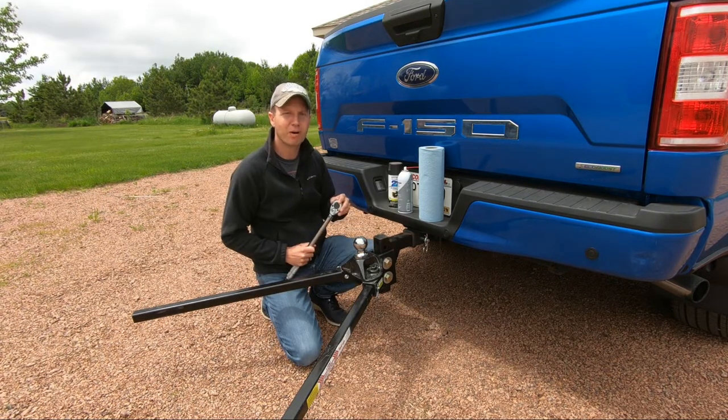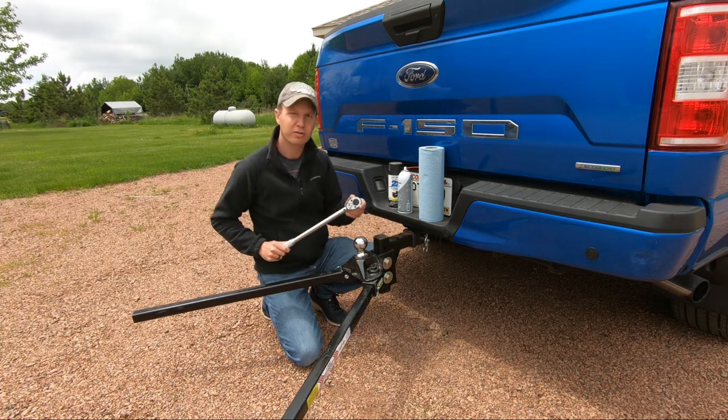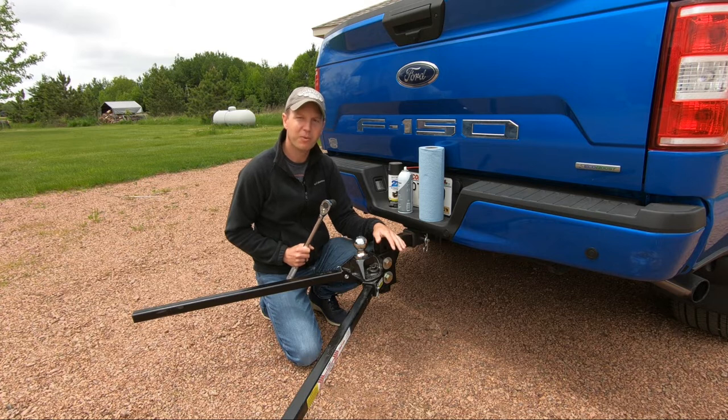The next thing you want to perform is an inspection of all your bolts. Get your torque wrench out and torque all of your bolts down to the recommended specs. Making sure your bolts are all torqued to the correct specs will not only add safety but add life to the hitch head as well.